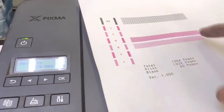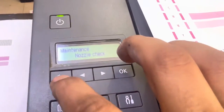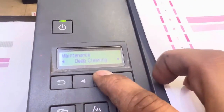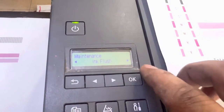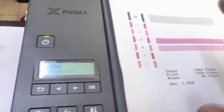After you realize that one or two colors are not working, use the same method — go to Maintenance, press OK. You will see options: cleaning, deep cleaning, head alignment, print align value, roller cleaning, BTM blade, ink flush. Find the option Ink Flush, press OK, and select All Colors. We will do all colors — black and everything — because it will improve the print quality.